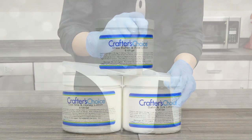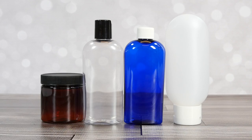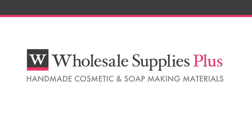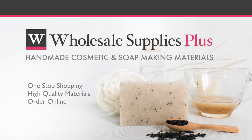Now that you have learned some lotion making basics, you can explore different lotion bases, scents, and packaging. Brought to you by Wholesale Supplies Plus, your one-stop shopping destination for quality cosmetic and soap making materials. For more information or to purchase online, visit WholesaleSuppliesPlus.com.